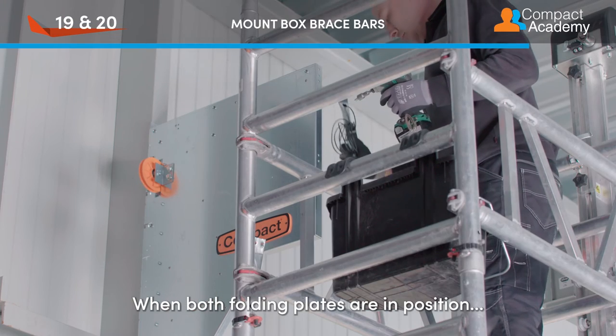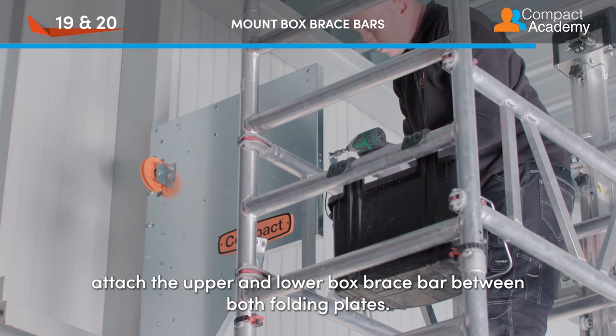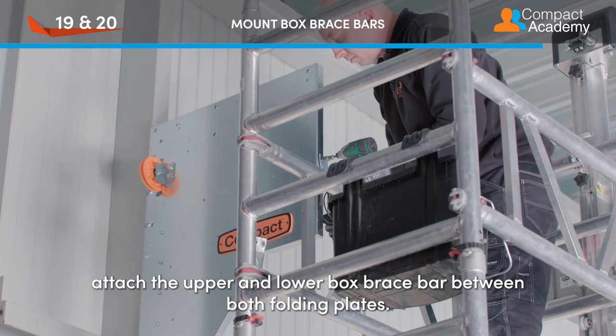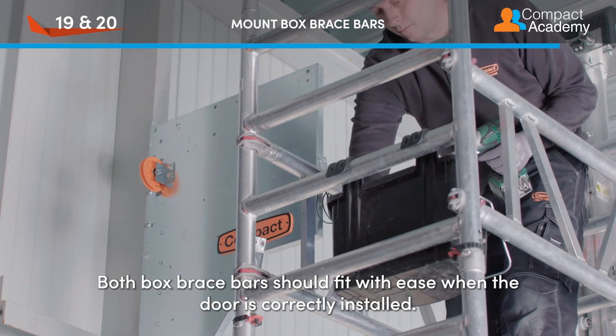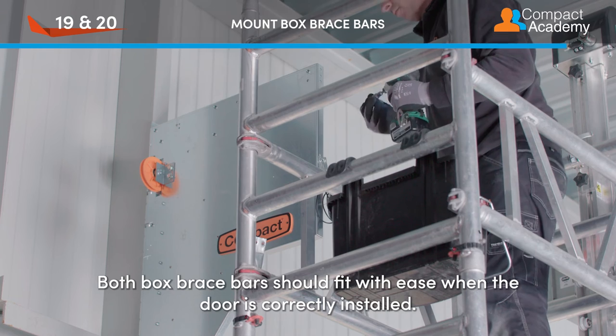When both folding plates are in position, attach the upper and lower box brace bar between both folding plates. Both box brace bars should fit with ease when the door is correctly installed.